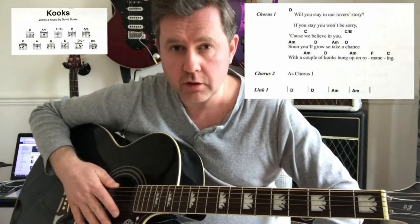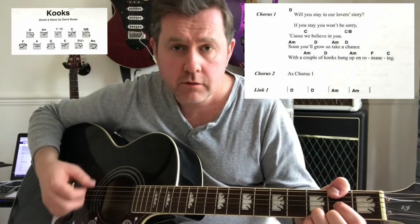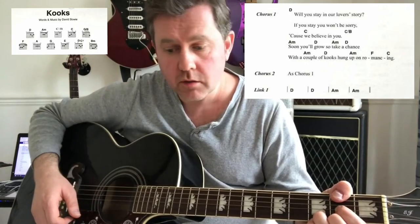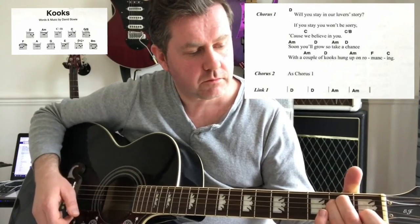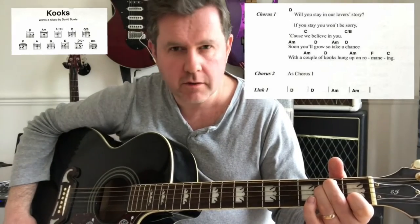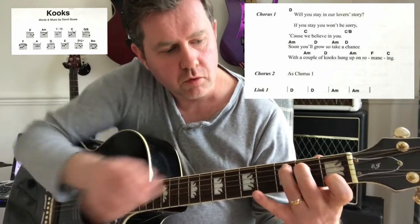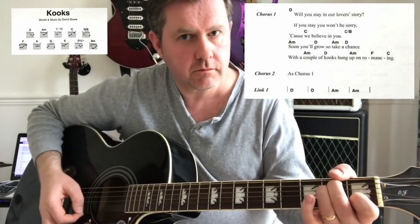The song structure starts off with a chorus after the intro, and that's played through twice. It starts on a D, and we change to a C — 'because we believe in you' — then we change to a C slash B. The chord book says G slash B, but to my ears, and a few people I asked agreed, it sounds like a C slash B, which is the C chord with the C note taken down to the B on the second fret of the A string.